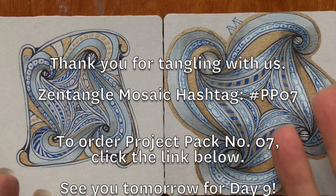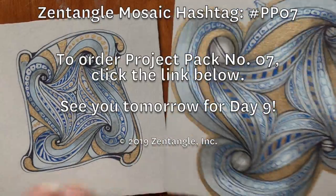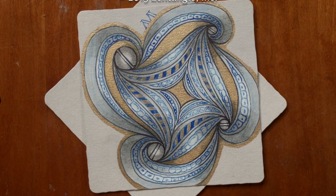We look forward to what you do — please post it on the app, comment, subscribe, and do all those YouTube-y things. We look forward to seeing you tomorrow. See you later, bye!